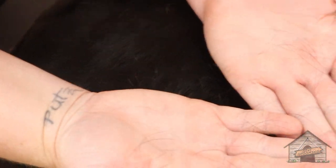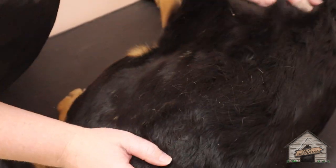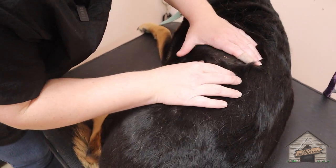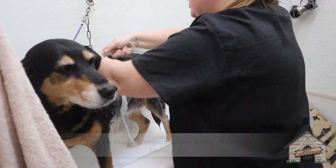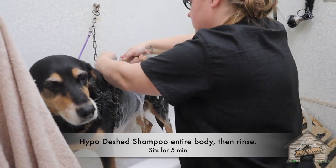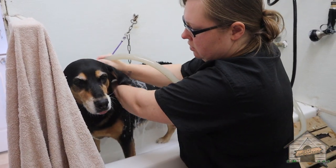Look at this already. Wow. Hypoallergenic D-Shed and then we'll end it with like a neem or a medicated bath. And then I'll blow dry her in the tub so that we're not blow drying all of this all over the place. Here we go for a big shower in the tub.